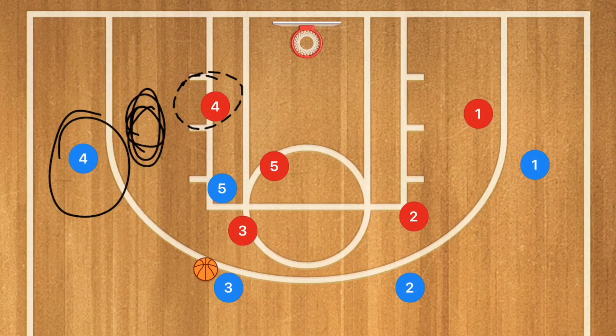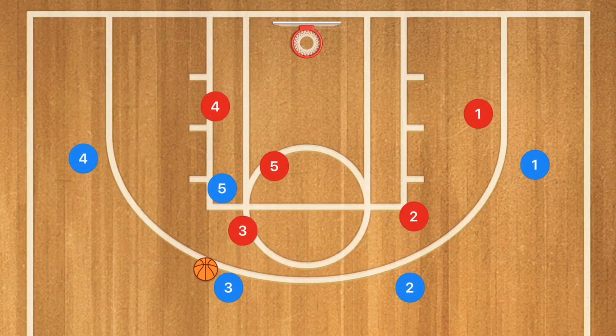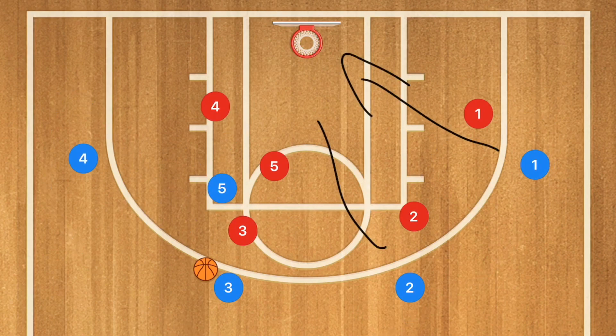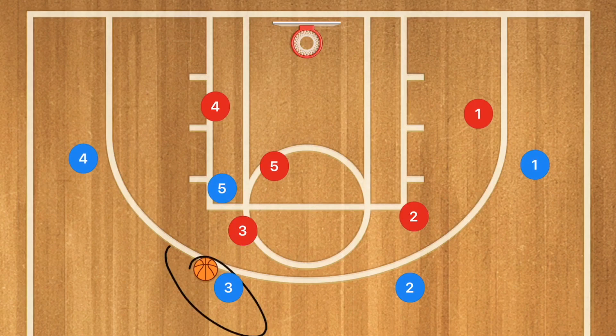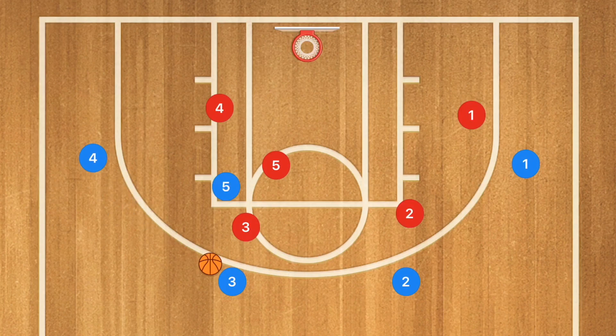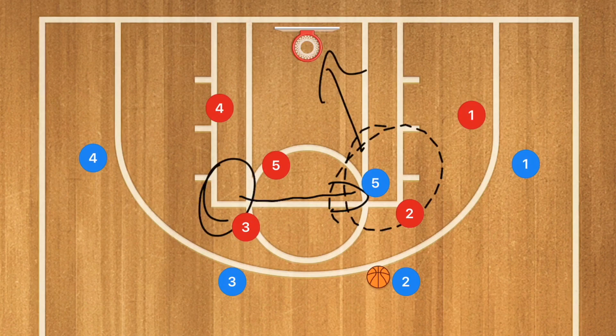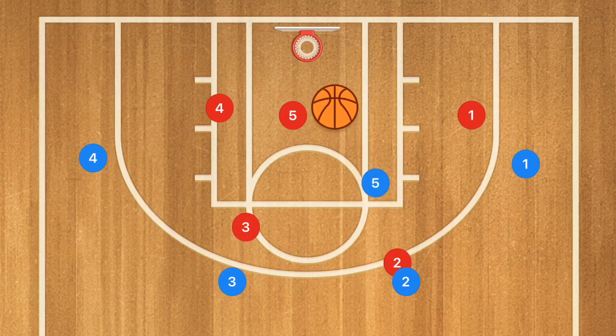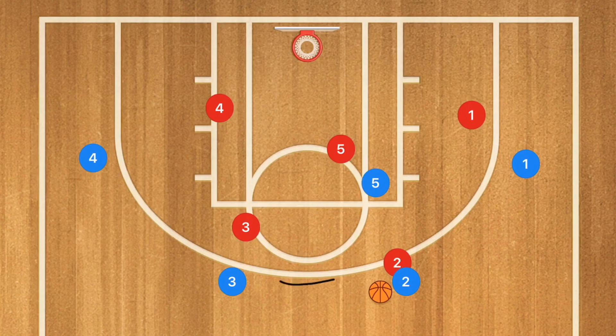If your team has issues shooting from long distances, once that shot is up he better be following his shot and everyone else better be running in to grab that rebound. Chasing down more missed shots means you're going to grab more rebounds, which is key. Now if player three gets that ball and passes to player four, it's going to be the same thing as what we just ran. If player three passes over to player two, player two gets the ball and player five switches sides.